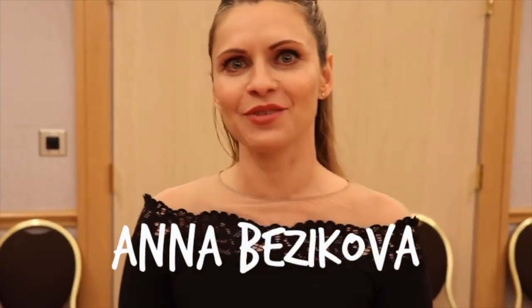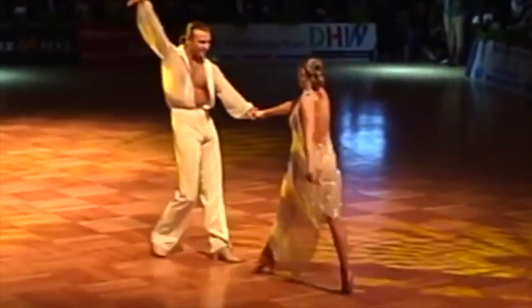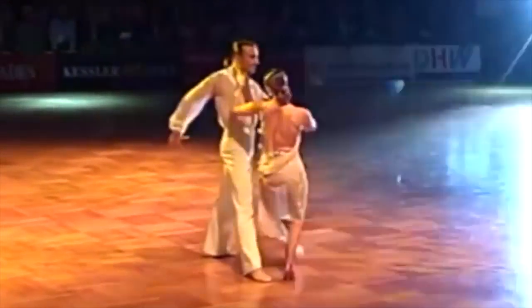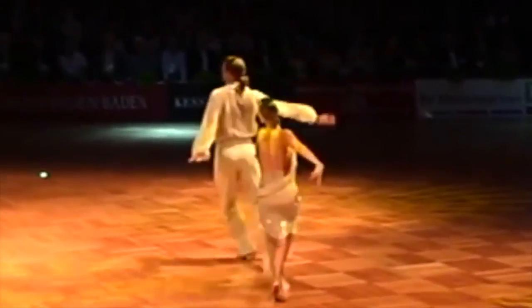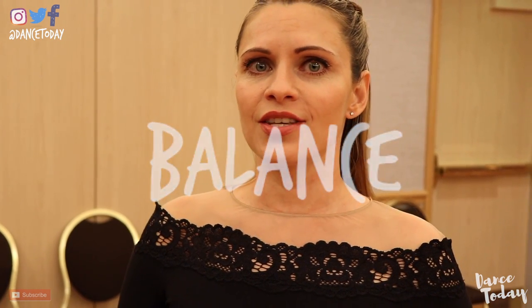Hello ladies and gentlemen, my name is Anna Buzikova. These tips are very quick — just the little points that we pay attention to. The second one I wanted to talk about is the balance. And this one is probably the trickiest part.